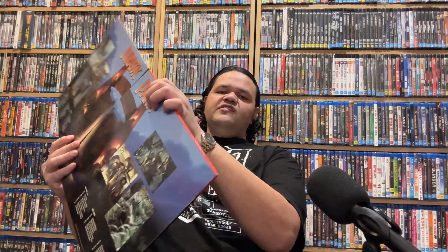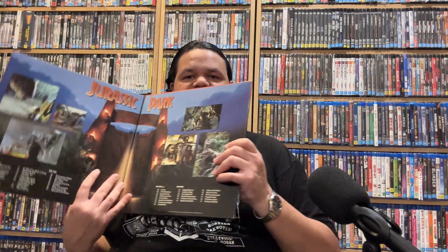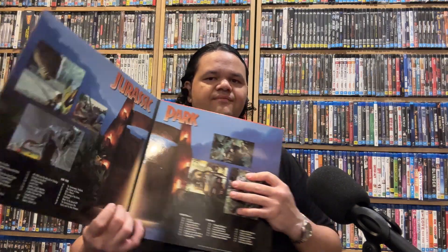Look at this experience too — if you open up the covers, look at that. That is art. And you obviously get your discs housed in there. So obviously, you know, it's an experience.